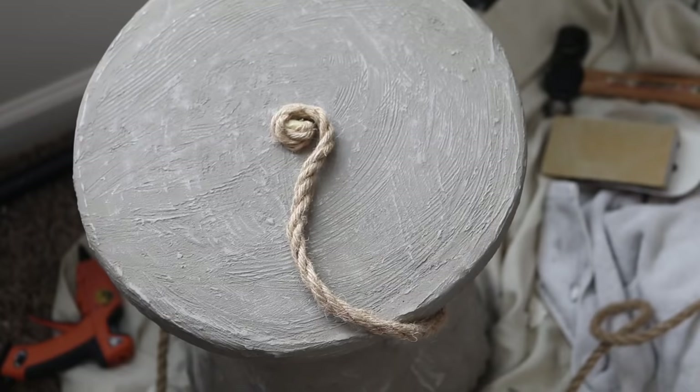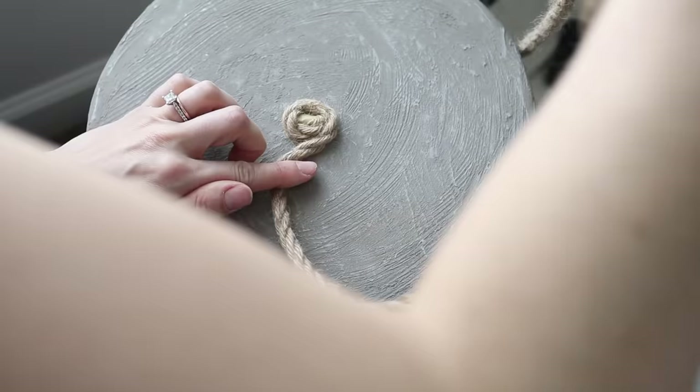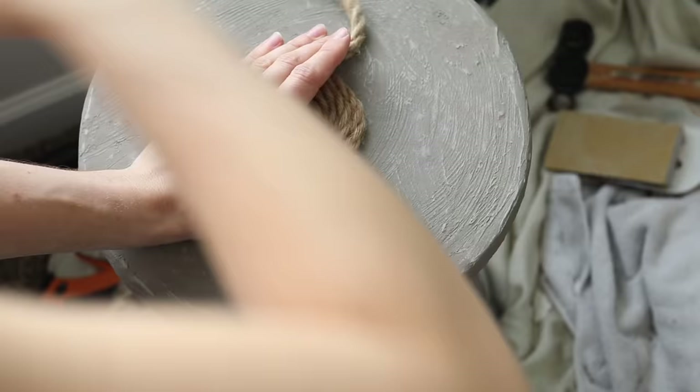With the base of our stool all prepped, I just needed to add the jute cording all around. I started in the middle of the top of the stool, adding a dab of hot glue and then making a circle pattern all the way around. Honestly this is such an easy project and you can apply this to any stool or plant stand you might see in a thrift store.